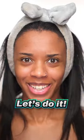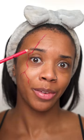Siren makeup — let's do it. I want to create some realistic looking scars. I'm just going in with my brow pencil to mark out my line, then going over the line with a red lip liner. I'm just going to take my finger and pat out the color so it looks a bit more smudged.